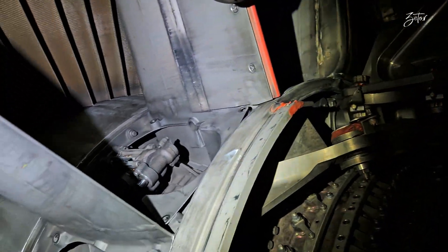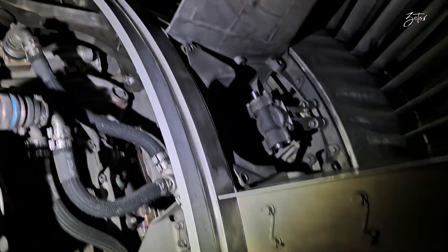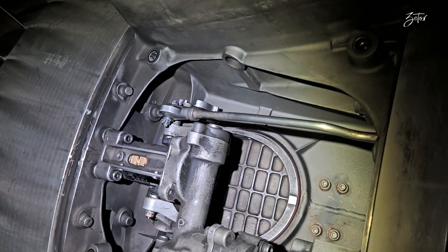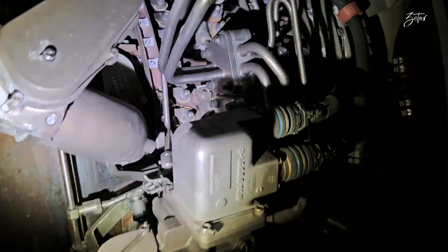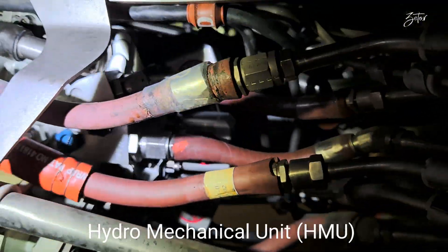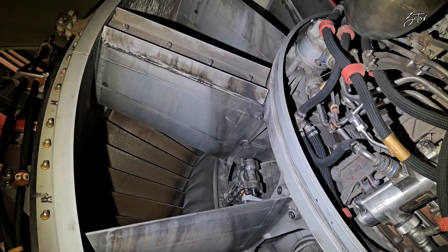On this engine we have 11 slave actuators, one master actuator, and they are interconnected with a flexible shaft. All these valves are driven by a fuel motor. Before we inject fuel into the combustion chamber, we use it as a hydraulic fluid for motors which control the variable bleed valves, variable stator vanes, active clearance control for both low and high pressure compressors, and the active clearance control start bleed valve. These motors are pressurized by the HMU, which is controlled by the EEC.